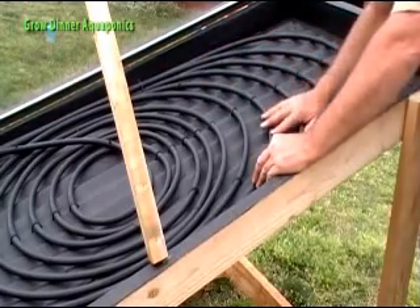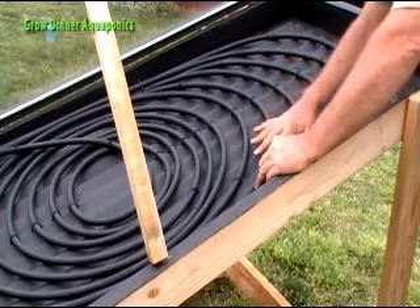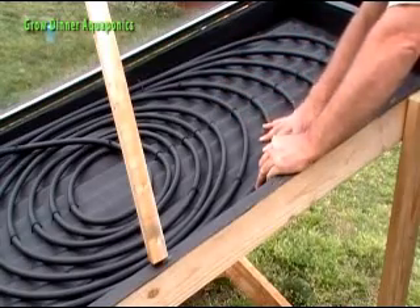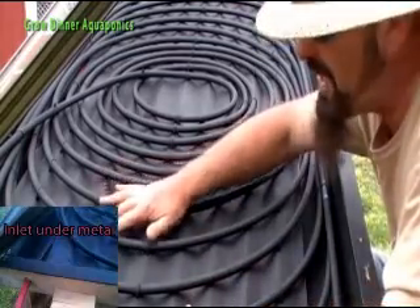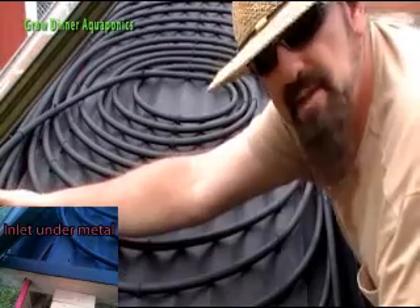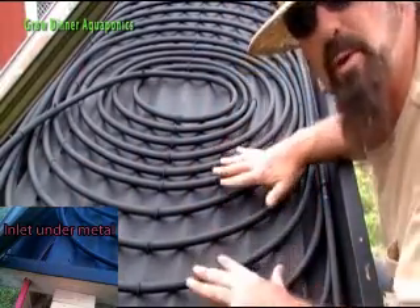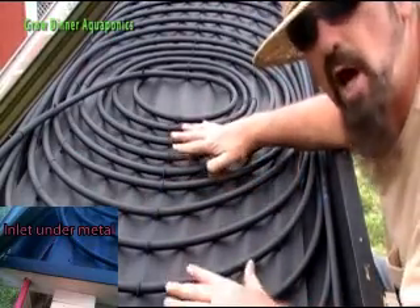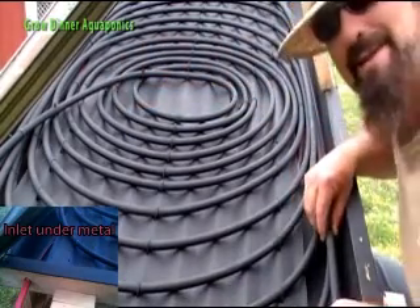It's very important which side of the panel feeds and which side is your outlet. Our inlet side goes on the bottom of the panel so it winds underneath and gets a preheat stage before it reaches the top of your panel. The top is going to be the hottest part of your panel, and then the water circles around and works its way out the outlet.